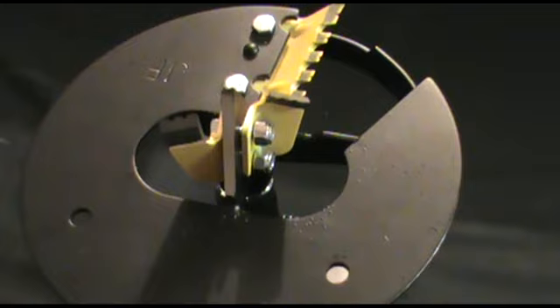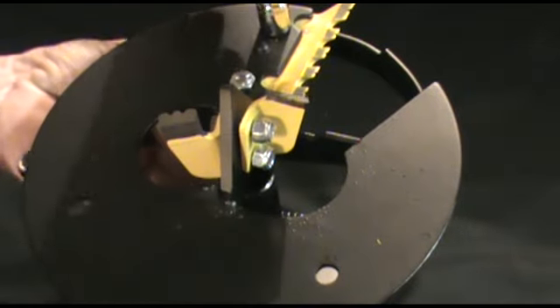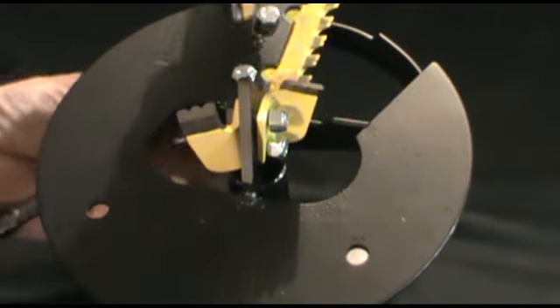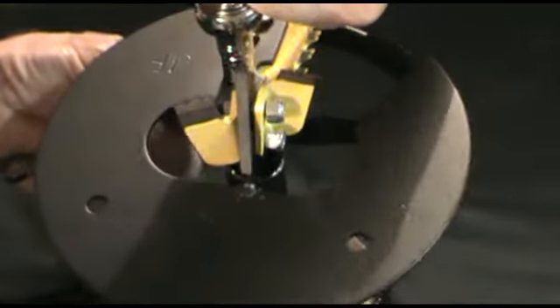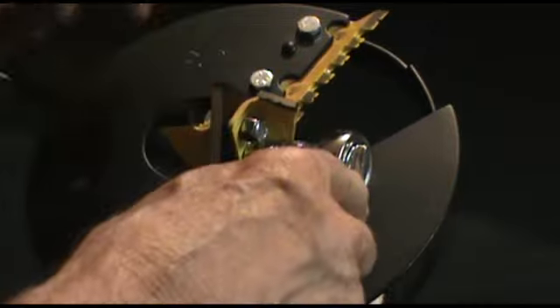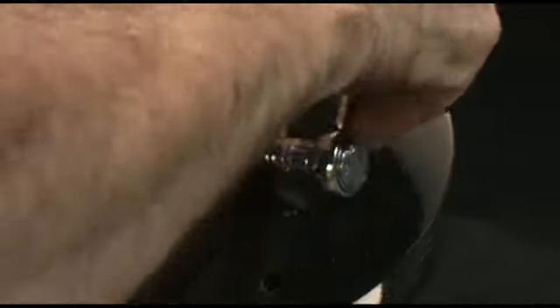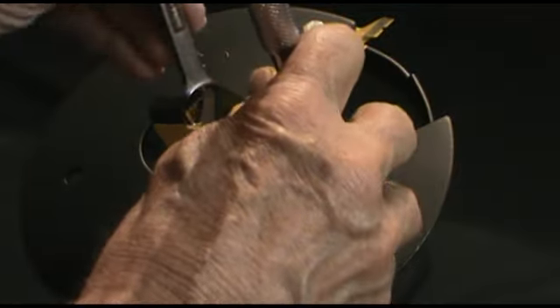The first thing we're going to do to tighten everything is go ahead and tighten up the ripper blade first. Then I'll go ahead and tighten the STX point blades. I'm not going to tighten them up totally tight — I'll do a final tightening once we get everything in position properly.